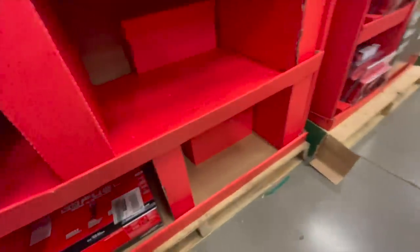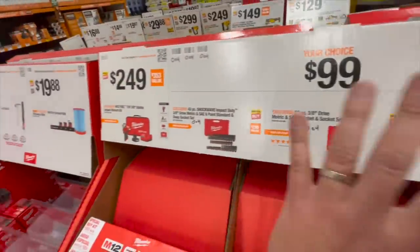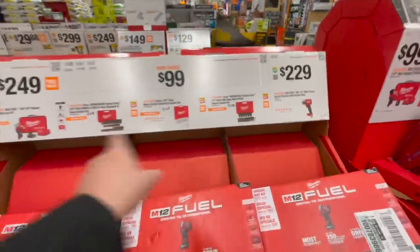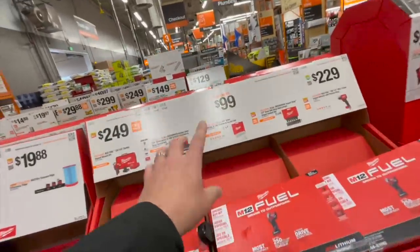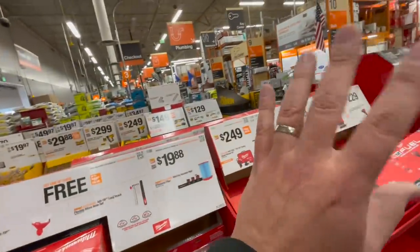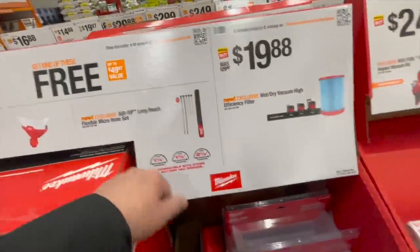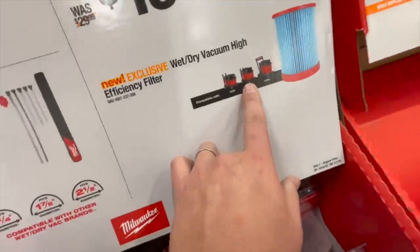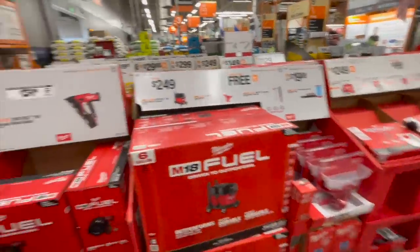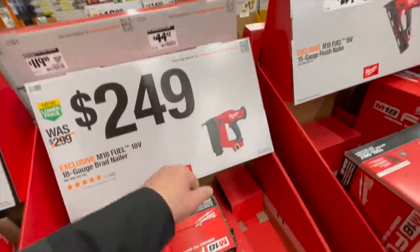I told you guys this was going to be the best seller — I wasn't kidding when I said these were going to be the number one tool of the year. They are gone. I told you guys to order this as soon as you could and they are gone. Those are the Milwaukee sockets — done. $249 for the shop vacs and you can get a free accessory with that, $19.88 for a filter. $239 for their 15-gauge finish nailer, $249 for their 18-gauge brad nailer.